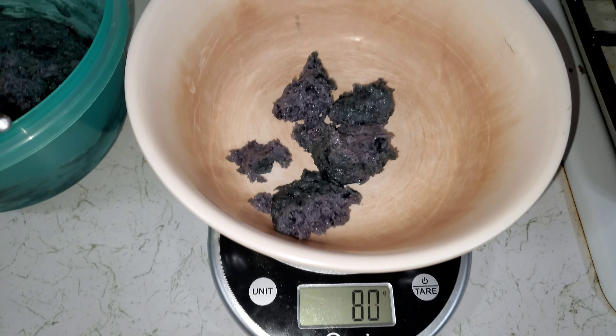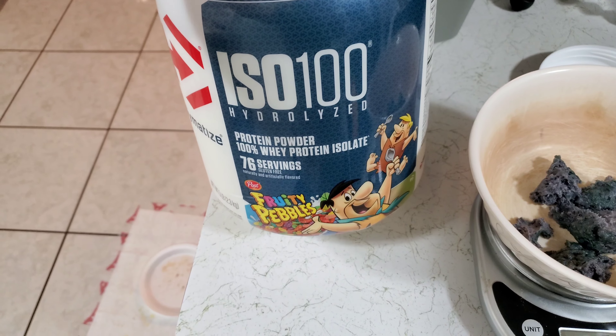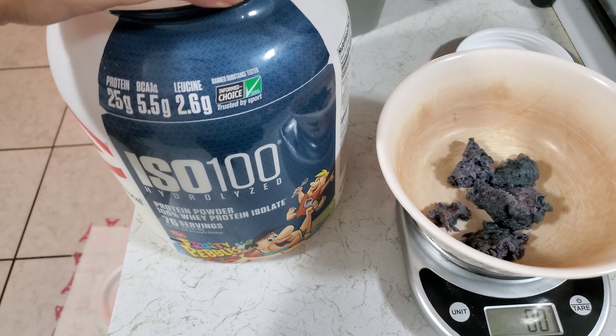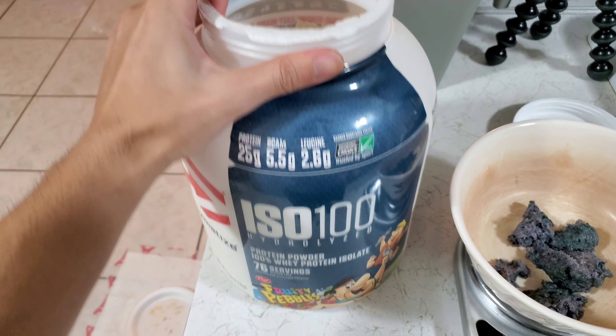We're gonna need 80 grams of the blueberry muffin mix. Next thing we're gonna need is our protein powder — I am using this fruity pebble flavor. I don't really know if that's gonna make a big difference; it didn't make a big difference the first time I used it.